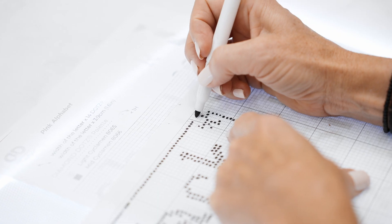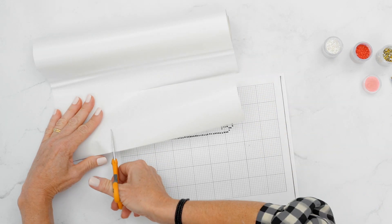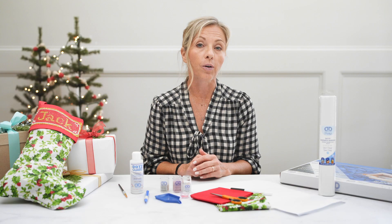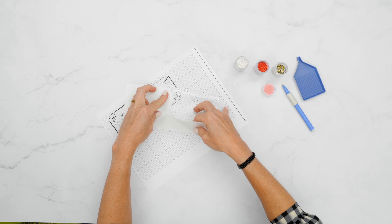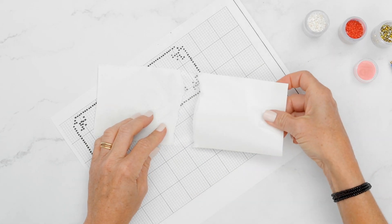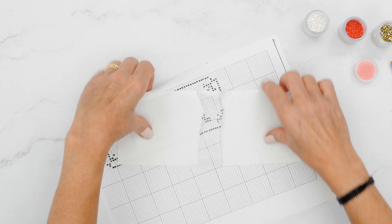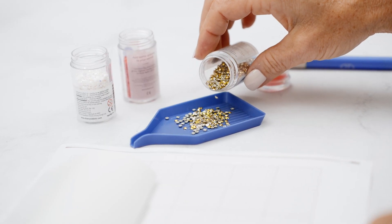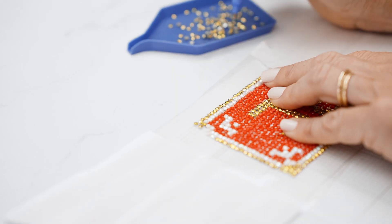Once your pattern is completed, cut a piece of sandwich adhesive a little bit larger than your design, then place the sandwich adhesive over the pattern you created. A tip is to tear the backing paper down the middle and just remove it enough to dot that particular area — that way your adhesive is protected while you're dotting your entire design.